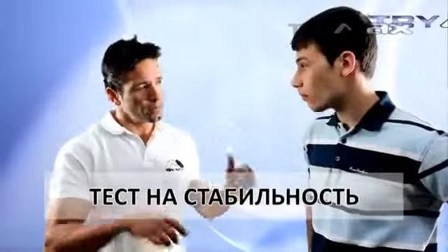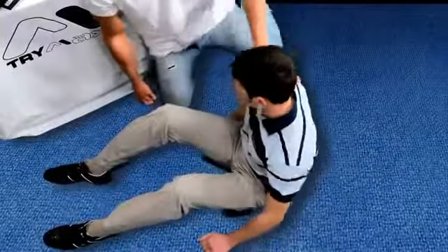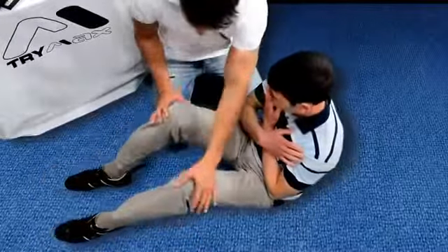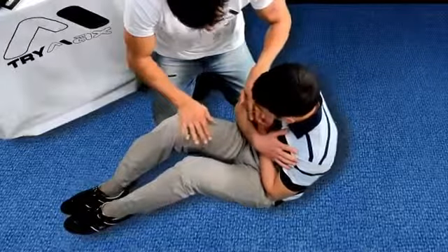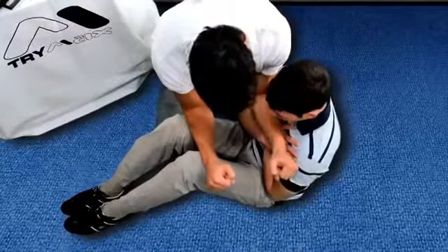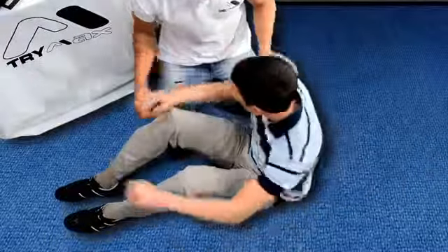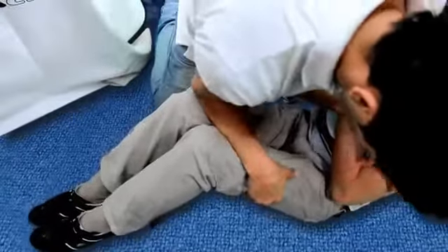Stability test. Correct body position for this test: sit on the floor, bring legs together and bend them at the knees, cross arms over the chest, and tilt the body slightly at a 45-degree angle relative to the legs. Place one hand on the subject's forearm and the other on their knee. Press firmly in opposite directions, trying to straighten them out. Press until the subject loses balance.